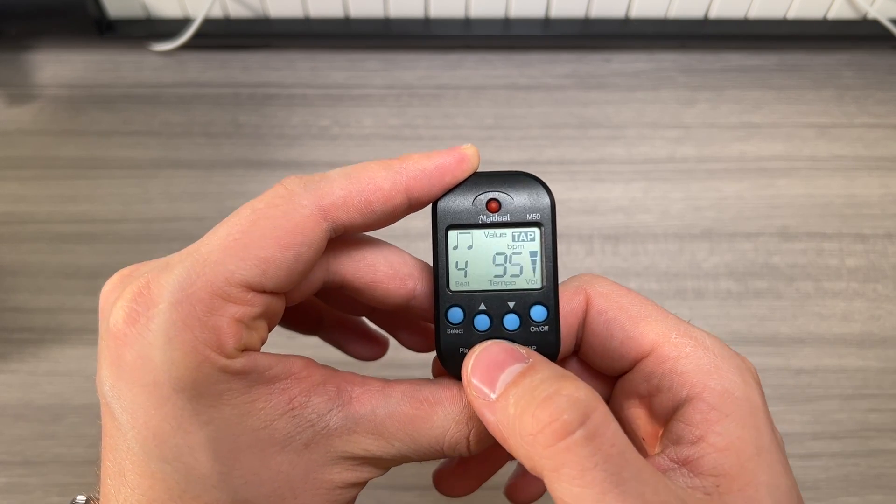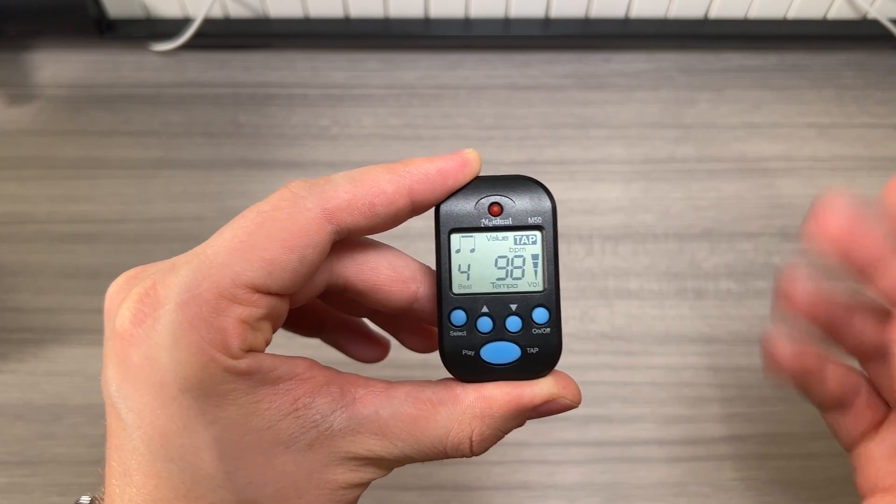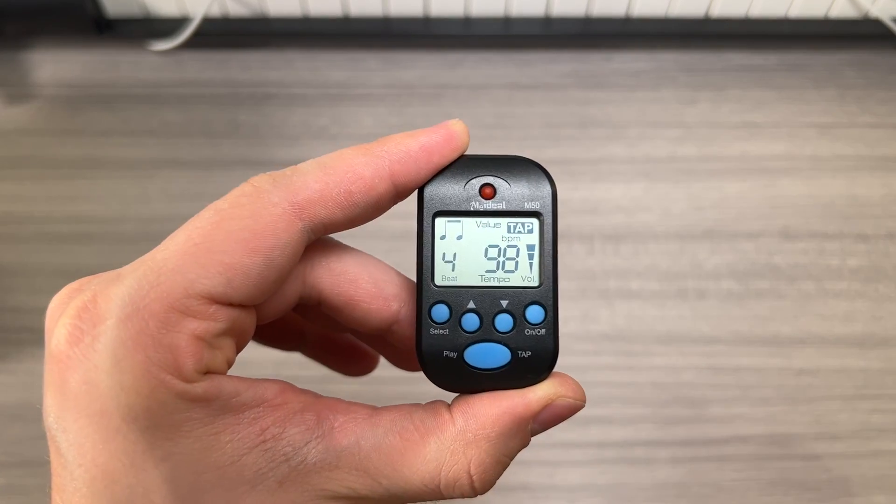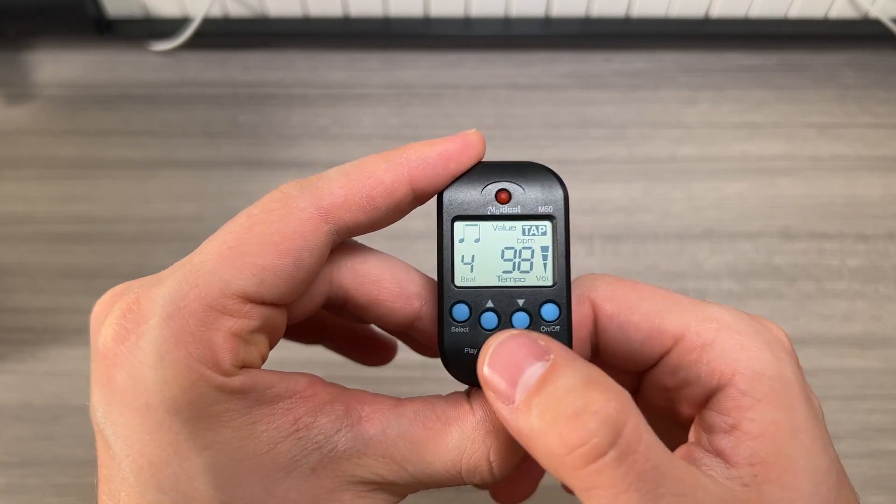Go one, two, three, four — you want to do it three to four times for it to register the tempo. Once you do that, the tempo will be set and you'll be able to hit play and follow along.